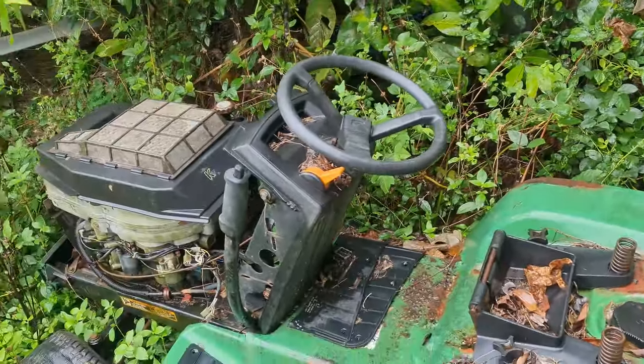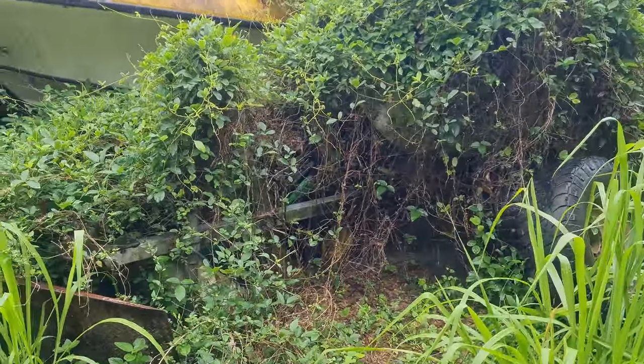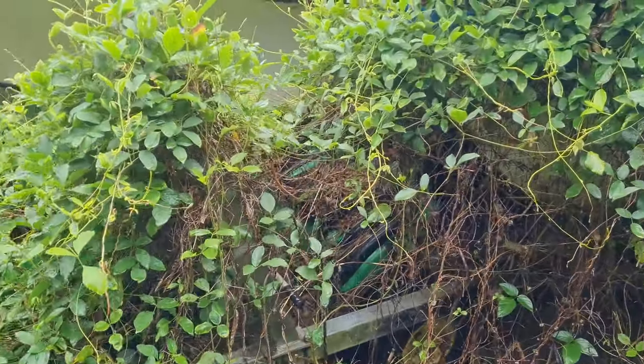And what a surprise — we have more lawnmowers. These are all just parts, completely dead. And there's one more lurking in the bushes over here, also completely dead.